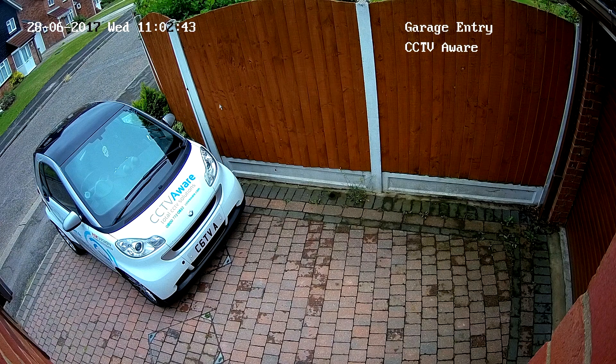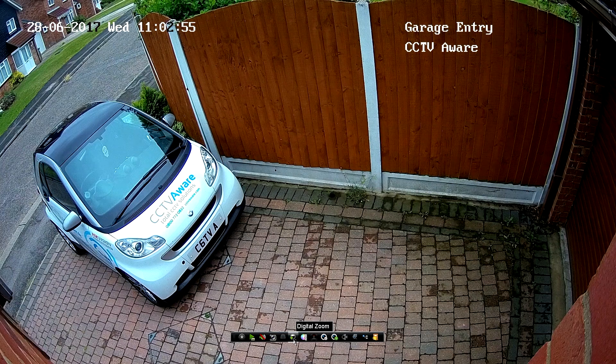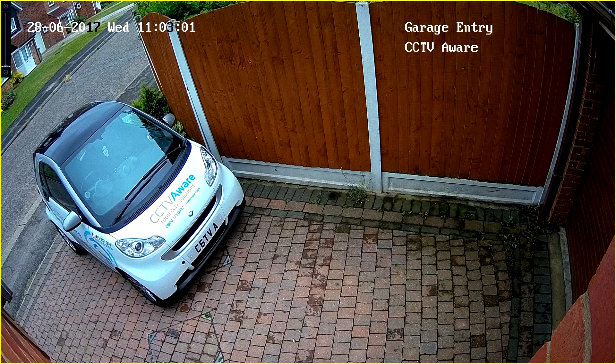Firstly, grab your mouse and single click with the left mouse button on the camera you'd like to view. You'll notice the quick menu bar appears at the bottom of the screen. Hover your mouse over to the magnification icon and single click with the left mouse button.